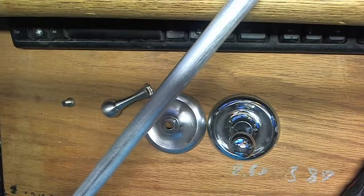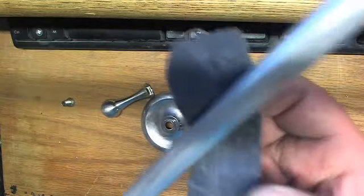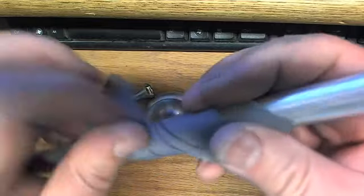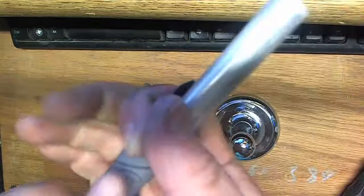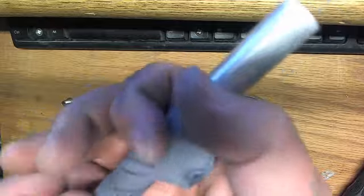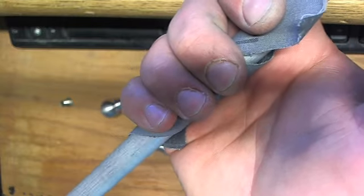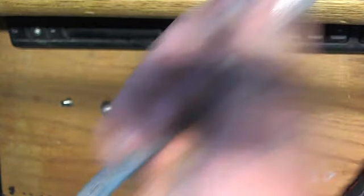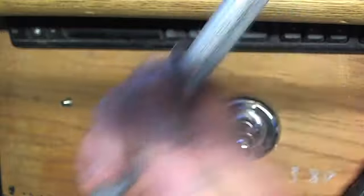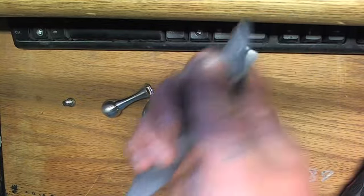This one was shiny just several hours ago. Here's what you do: wrap the sandpaper around it like this, and spin it back and forth while going up and down. Don't push too hard — you just need to do a little finishing pass. You don't want to remove too much material.